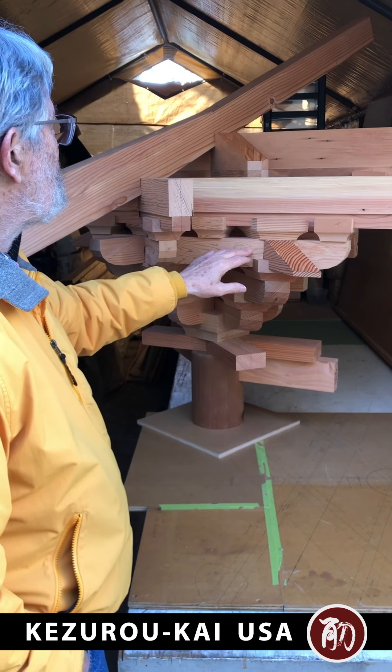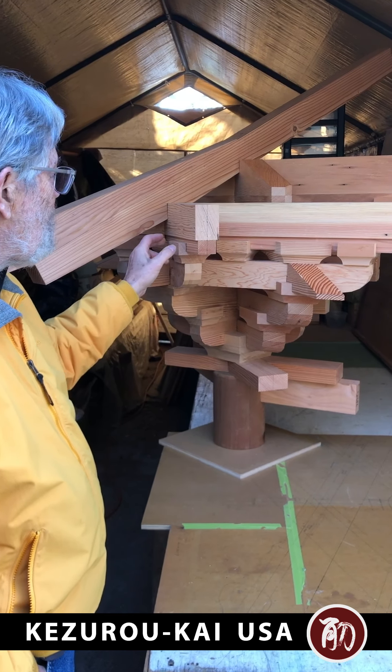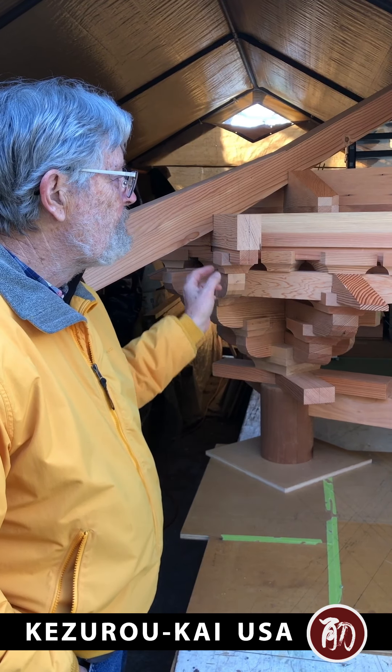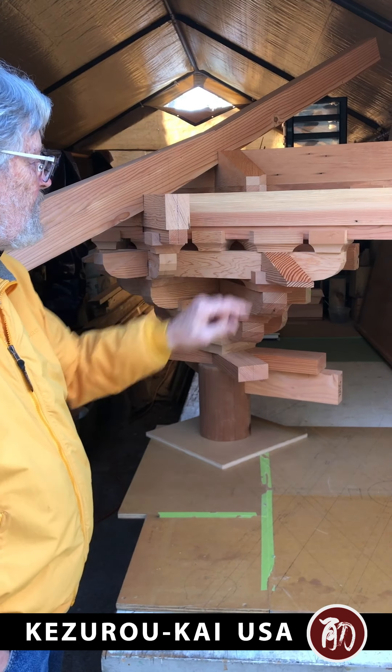First, second, and third tier are all the same dimension, and all the bearing blocks are all the same width and height, with just some variation in the length.